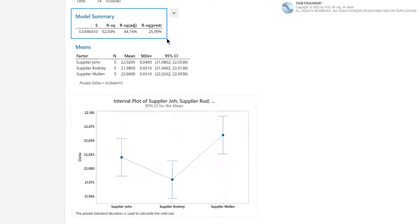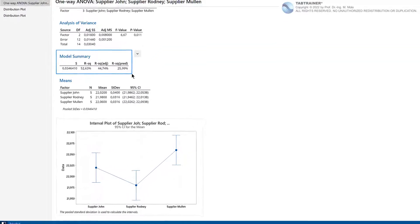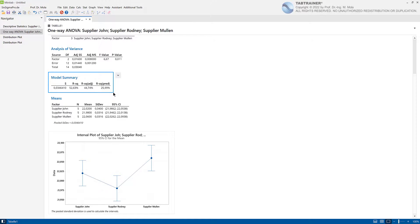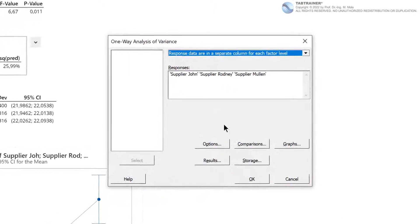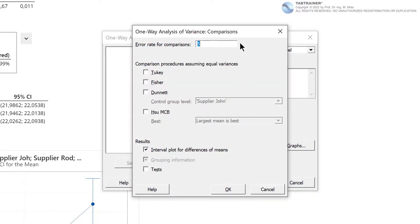In our practical scenario, the first step is to make a 95% reliable statement as to whether the three ball bearing manufacturers are able to produce uniform ball bearings that do not differ significantly in their outer diameters. Which ball bearing manufacturers differ significantly from each other is still an interesting question. For this, we click on Statistics, ANOVA, One-Way ANOVA, and click on the button Comparisons. We leave the default error probability at 5% and select the Fisher test as the comparison method.